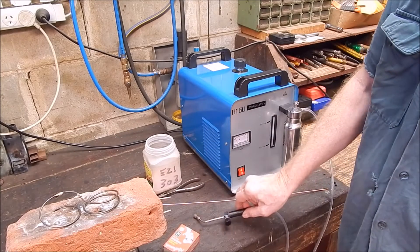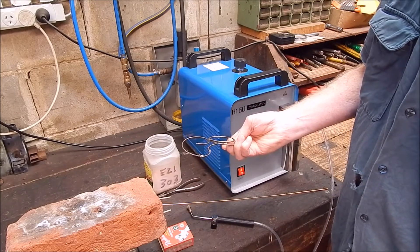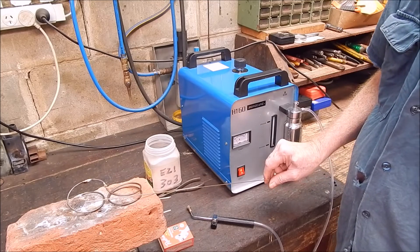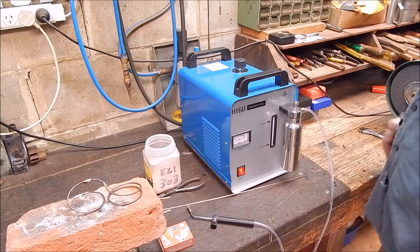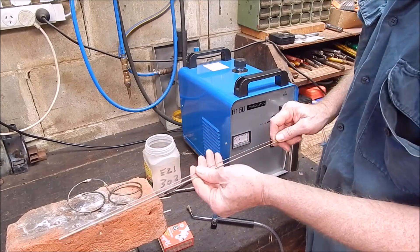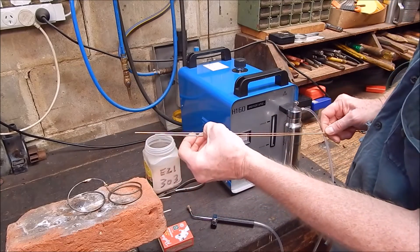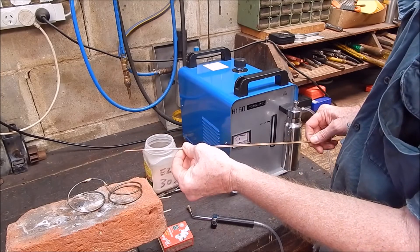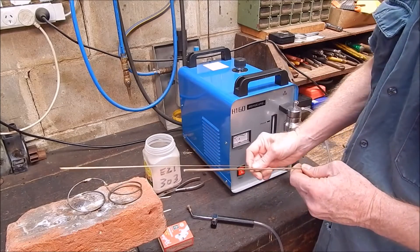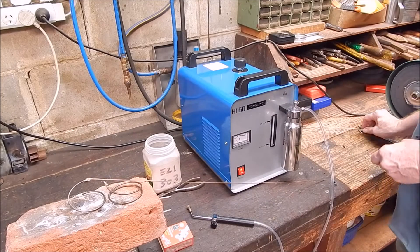Anyway, that's it — just shows you what can be done. You can do small bronze brazing jobs. As I said, use a 1.6mm rod — you'll find it a lot more controllable than the bigger 2.4mm. You can see the difference, it looks about twice the diameter. That's the rod to go for — you'll have the most success with that.